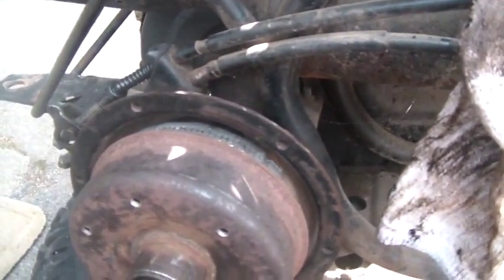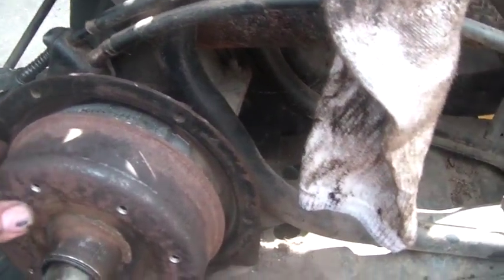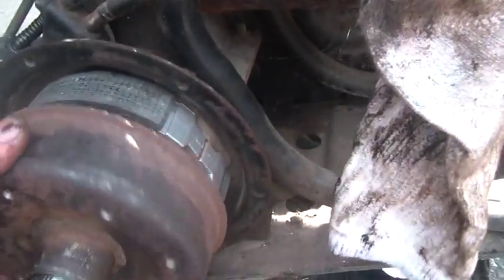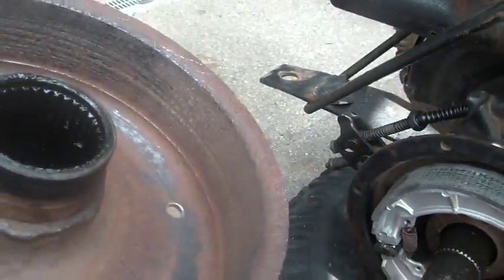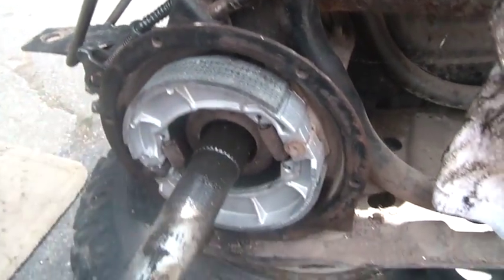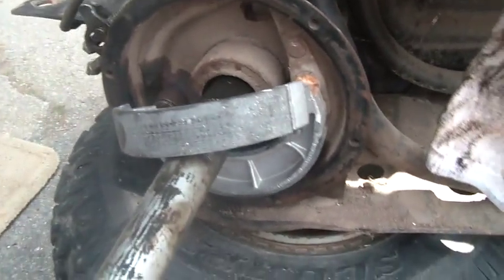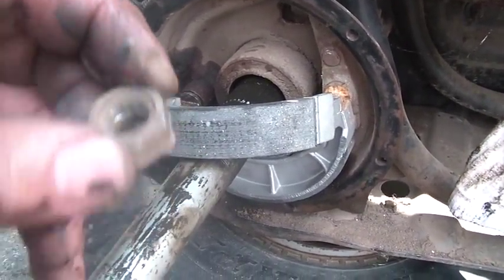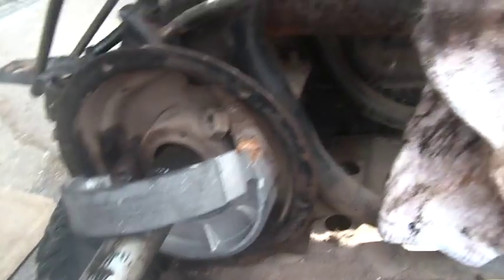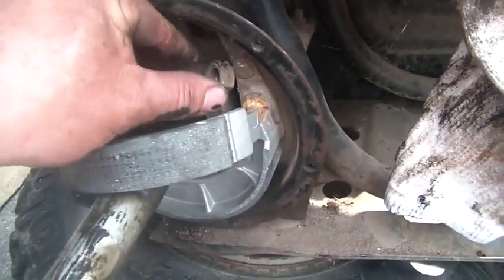It does drag and I'd rather not have it drag, so I'm going to loosen it up a little more. Do yourself a favor — try to keep the grease off of the inside of the drum and off of the shoes; it doesn't do any good. While I was fooling with this, the top bolt — one of those welded-on ones — even though it was pretty clean, it snapped off.